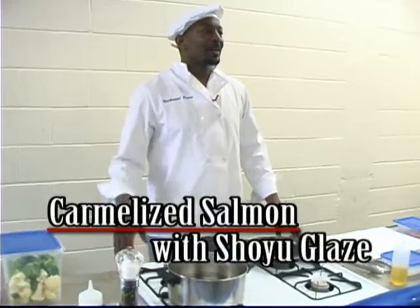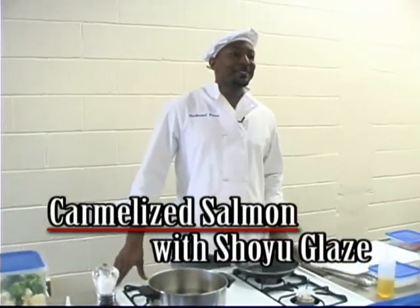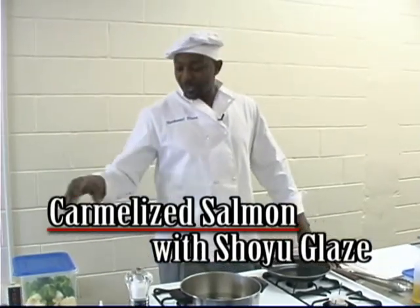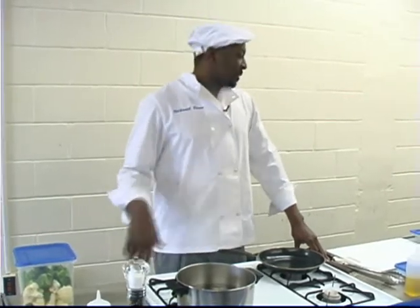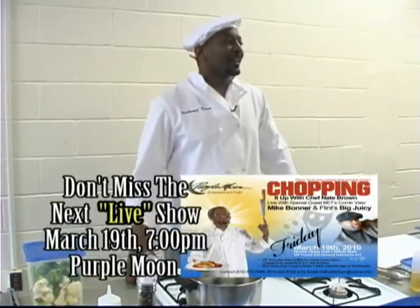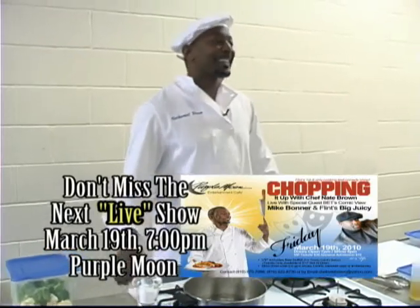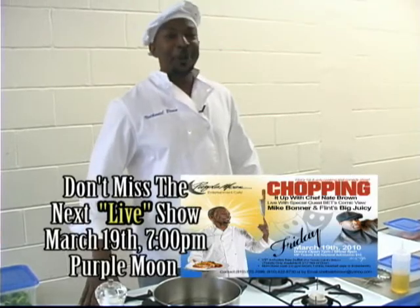Today what I'm going to make is a caramelized salmon with a shoyu glaze. Shoyu is a fancy word for soy sauce. And also with some sautéed broccoli and cauliflower. The reason I picked this is because salmon, broccoli, and cauliflower are just a few things that are good for the prostate gland. And as men, to me the prostate gland is the most important gland in a man's body. We need that for our manhood.